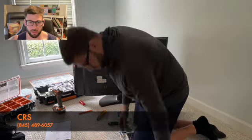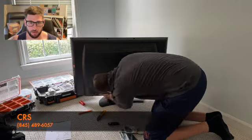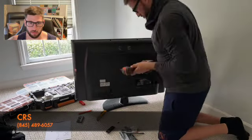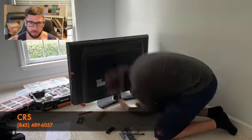Okay, so here I am opening the new mount, getting all the parts out. I'm unscrewing that base. Sometimes you need a longer bit — that's what I pulled out of the case there.